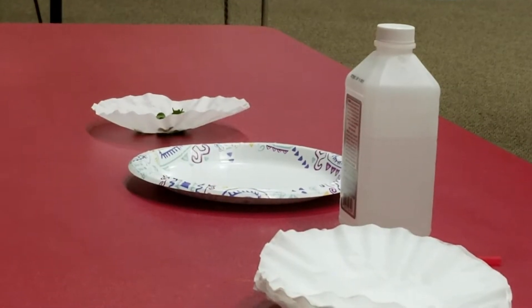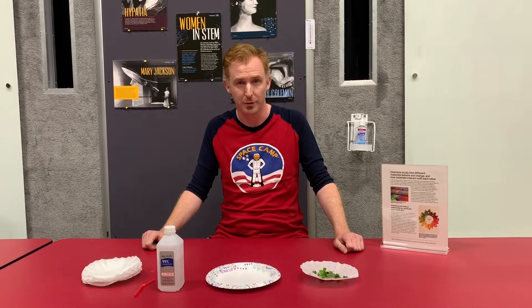Our first one that we have for today is shamrock chromatography, in honor of St. Patrick's Day, March 17, 2020.